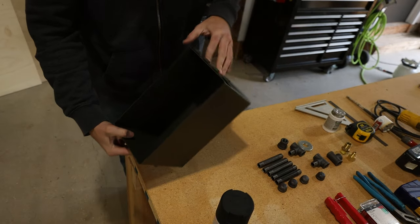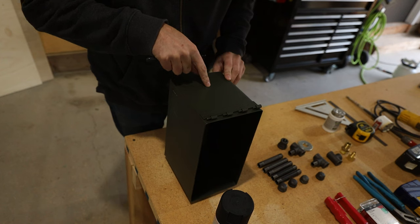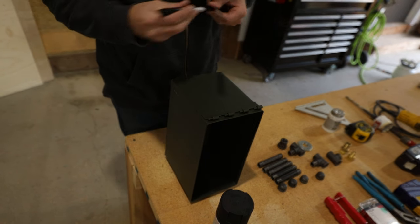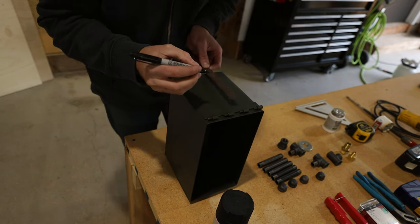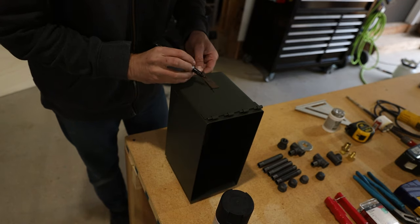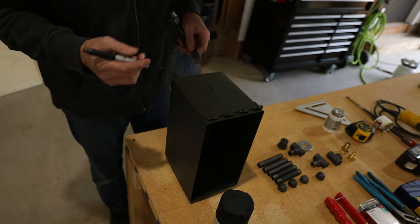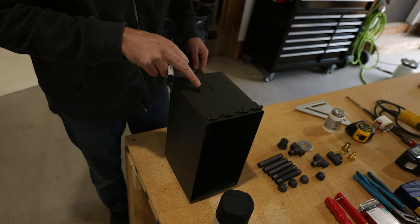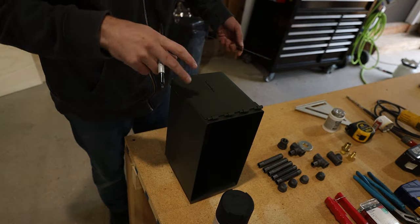We're going to need to drill a few holes. On the back side, this is where the propane is going to come in. We're going to find the centerline — five and a half inches, so two and three quarters up — and drill a seven-eighths inch hole. Then we're going to go just to the side of it and drill another hole for the lighter to go in to light your fire.